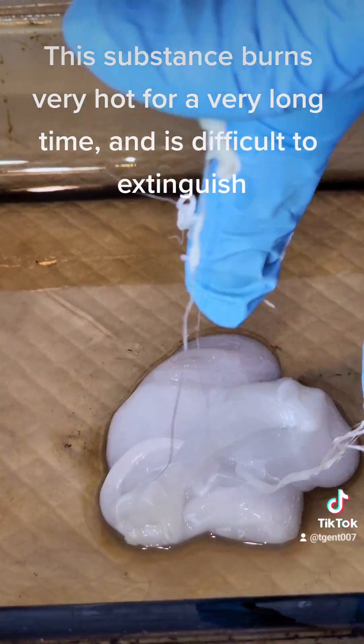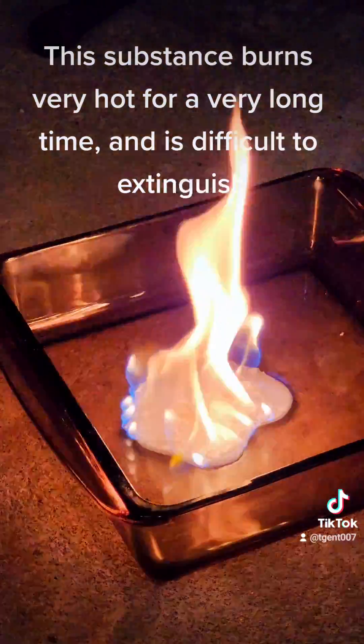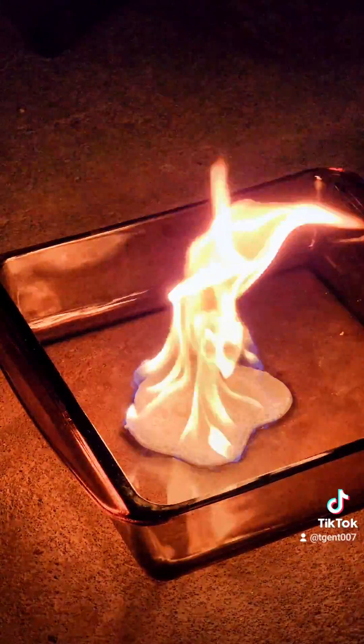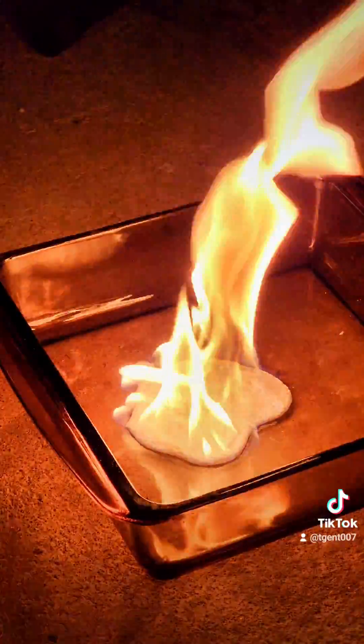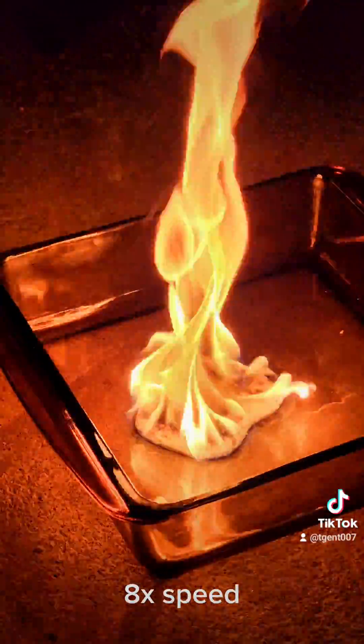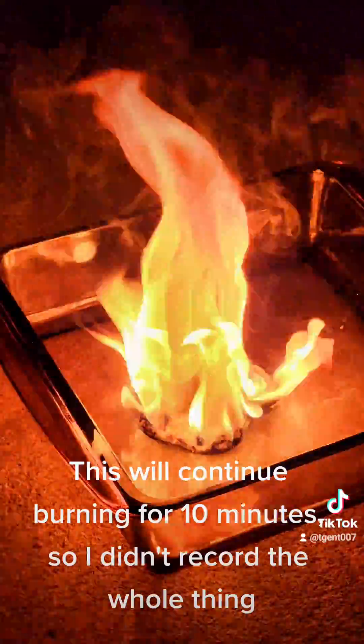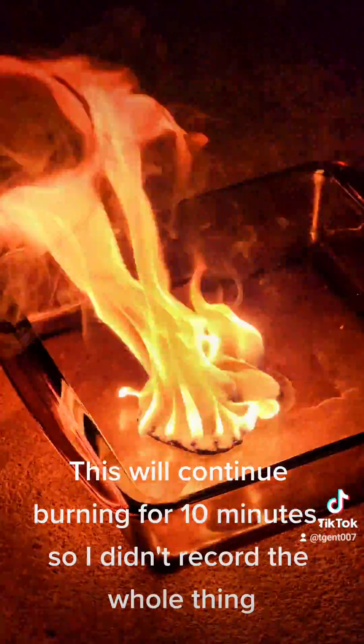This substance burns very hot for a very long time and is difficult to extinguish. This will continue burning for 10 minutes, so I didn't record the whole thing.